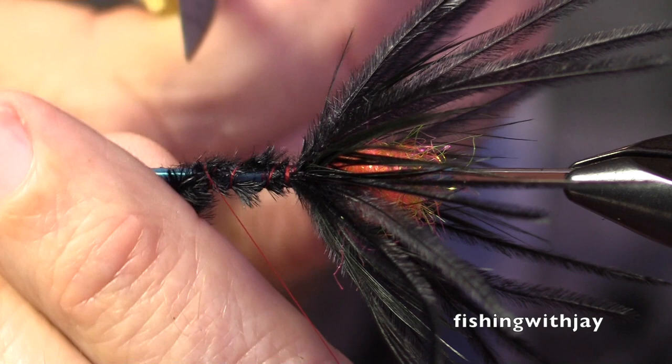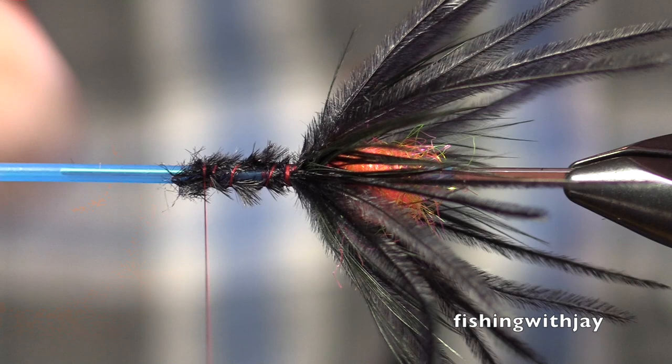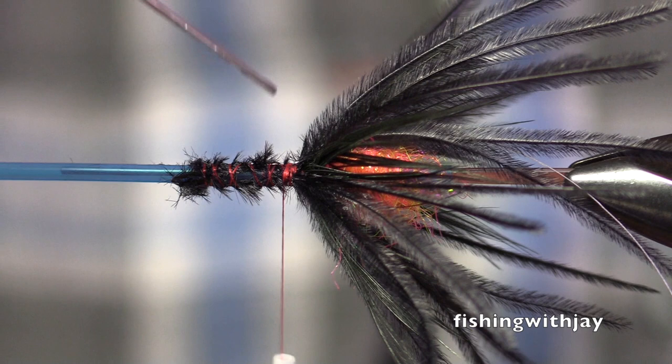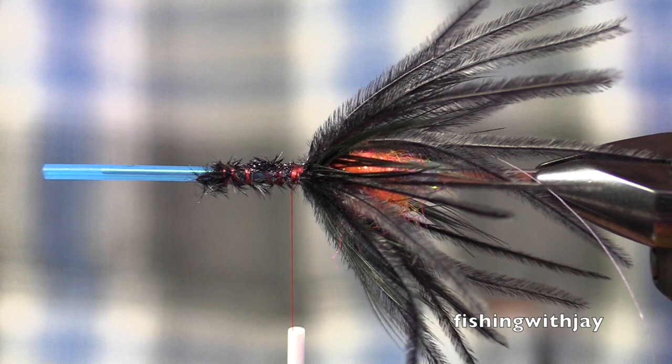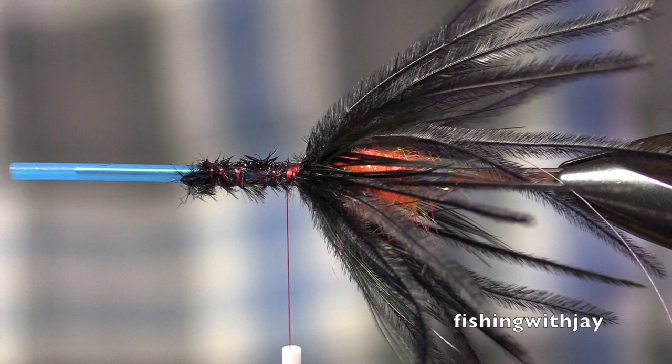Sometimes people palmer a hackle at this point. I'm going to tie in some small Laggerton oval tinsel. I'm not going to palmer a hackle — soak that up with a little bit of cement. I'm going to use some Senyo's fusion dub here on the jewelry channel — the operators are standing by for your order.